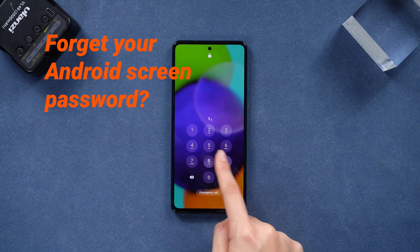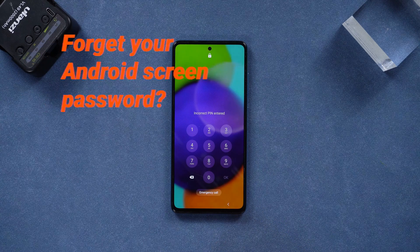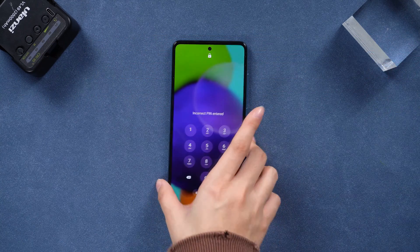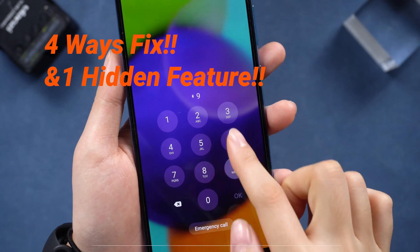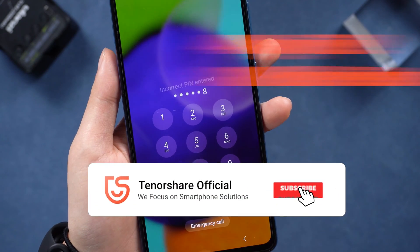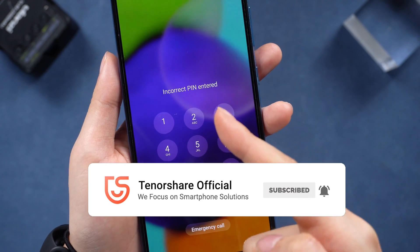Forgot your Android phone password? No worries, we've got you covered. Watch this video to learn how to unlock your Android phone even if you can't remember your password, with four ways. Keep watching and hit like and subscribe if this helps.